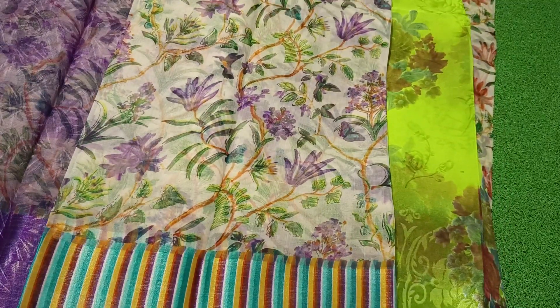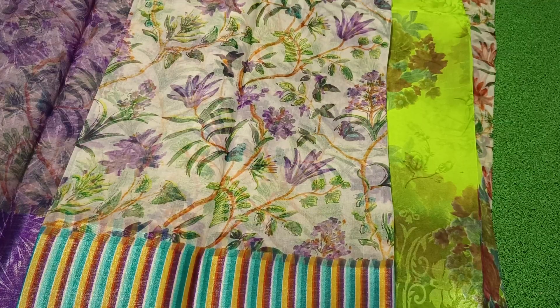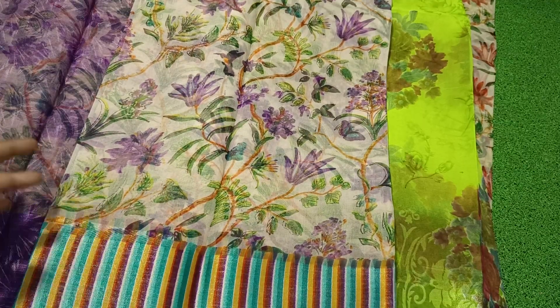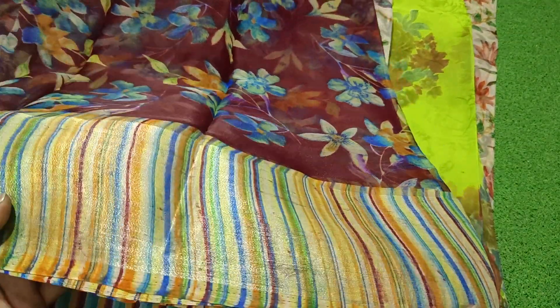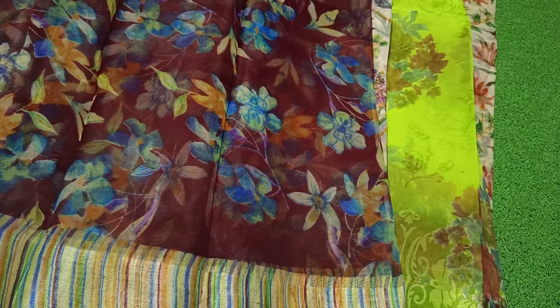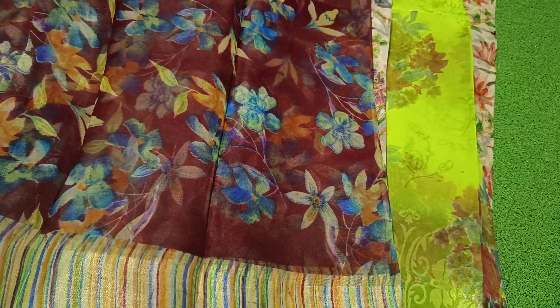We have a rainbow border and a contrast blouse. We have a shipping cost extra. We have a maroon color. We have a rainbow color, a green color and rainbow border.